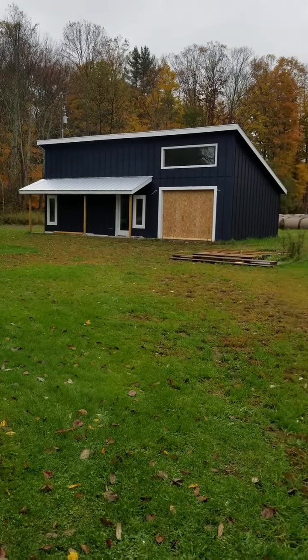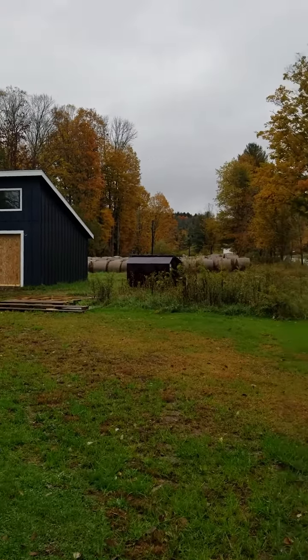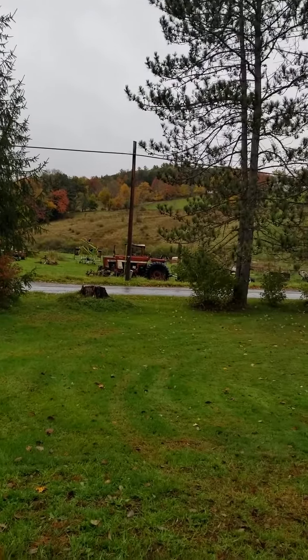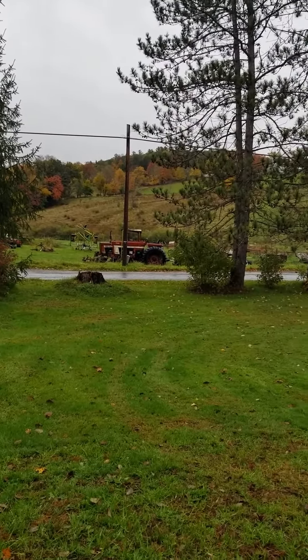And then I'm sending you a lot of images. As you can see, we've got full fall here so it's quite pretty. I'm looking forward to talking to you all!